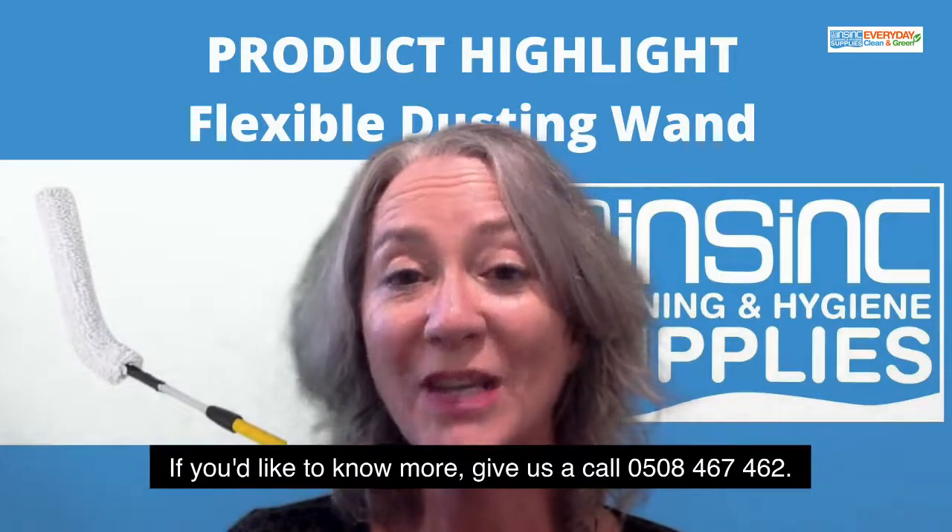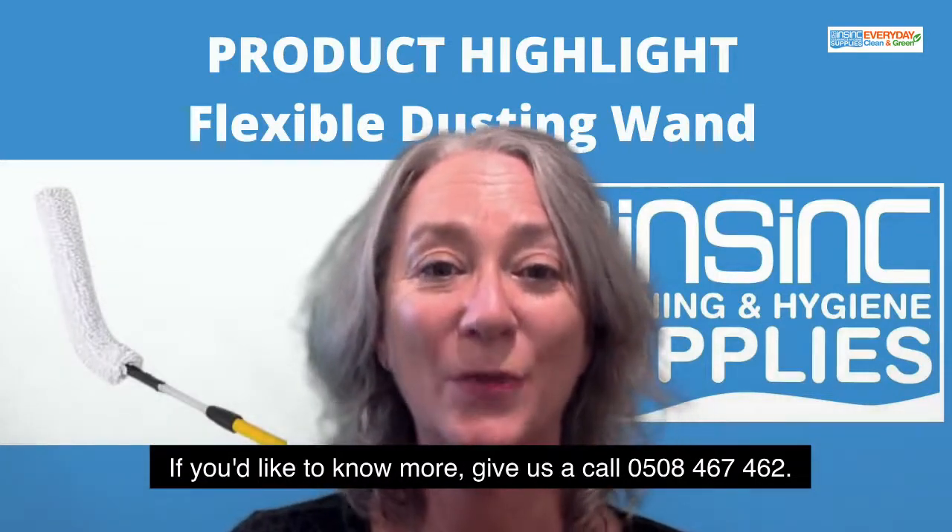If you'd like to know more, give us a call: 0508 467 462.